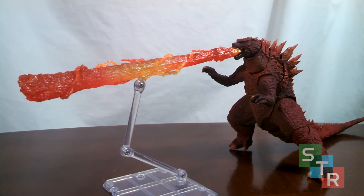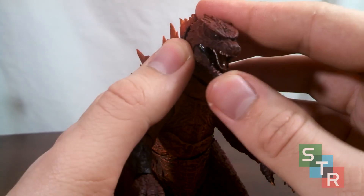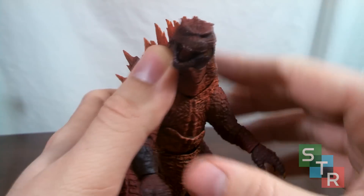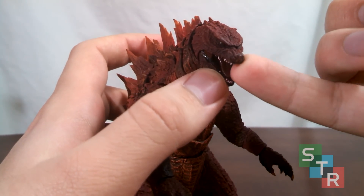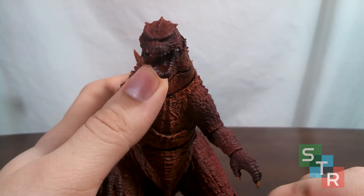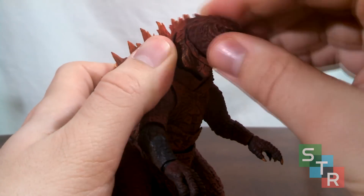In the articulation department it's pretty much identical to the normal SH Monster Arts 2014 Godzilla — the only difference is this one feels like it may be made of harder plastic, though that could be a bias of mine. First up we have the mouth — the jaw is on a ball joint, so you can open and close it, rock it back and forth for a slack jaw effect. The tongue is on a swivel joint but is definitely articulated.